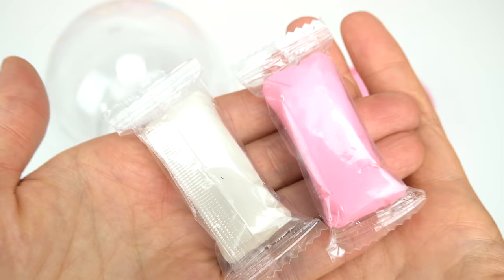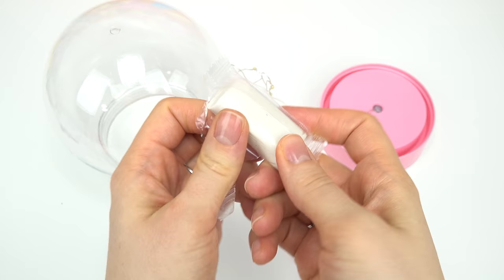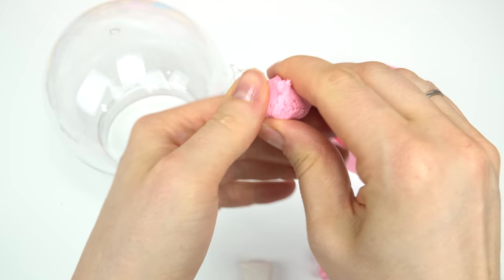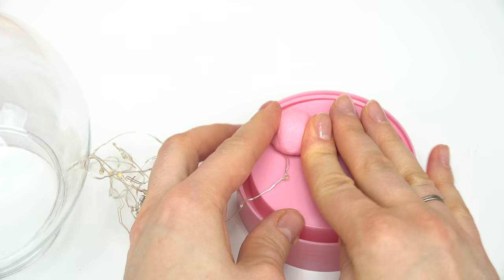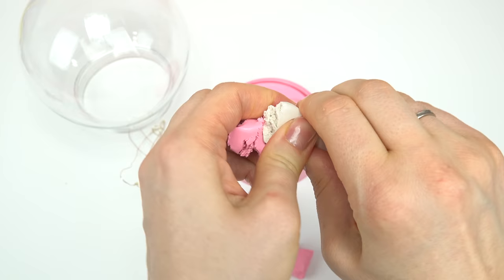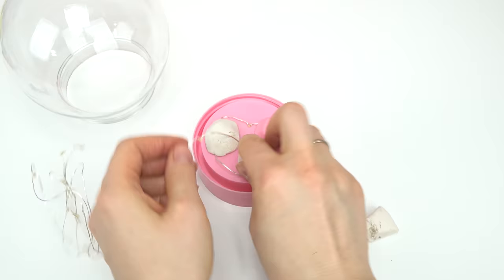Now it's time to decorate. We have two clay colors, pink and white — let's open them up. These are gonna help secure our crystals and any decorations we want. I'm gonna remove one piece and make it into round circle shapes. Here's one — I'll place this right on the LED light just to secure it and press it down. Now some white, and I'm gonna mix both colors together, which looks really cool. I'll add this last glob right over here.